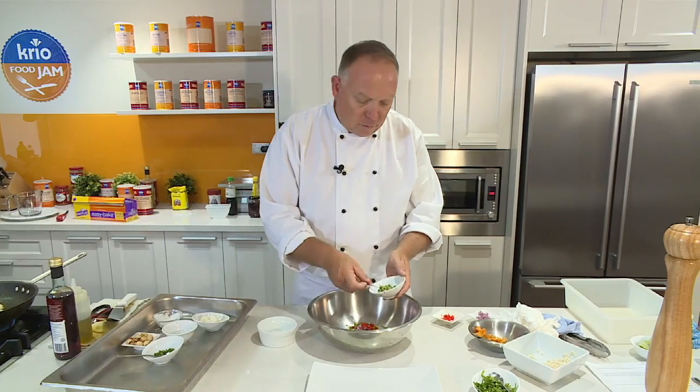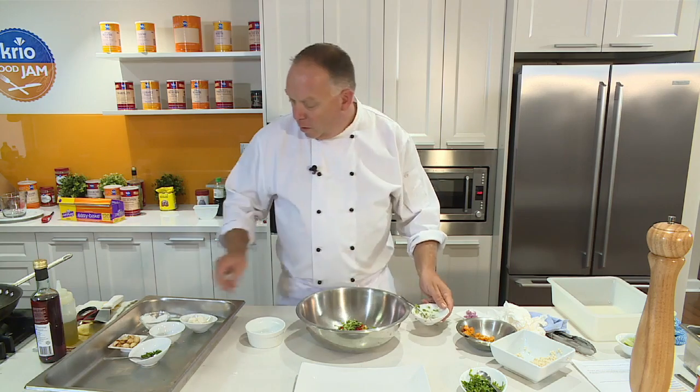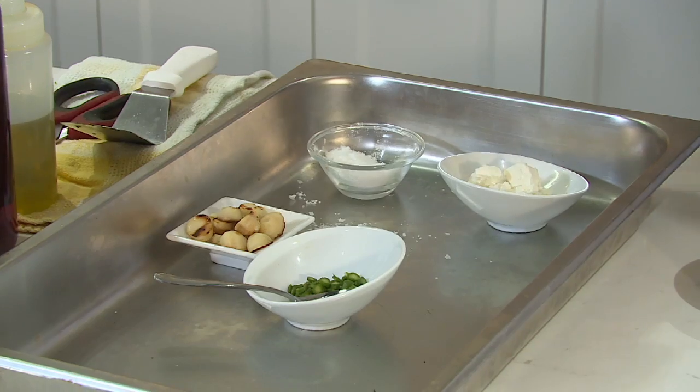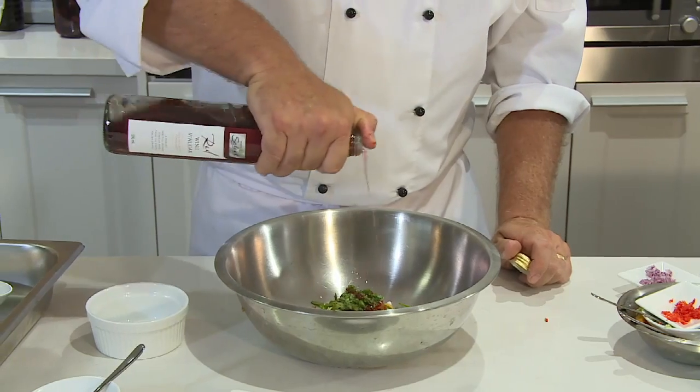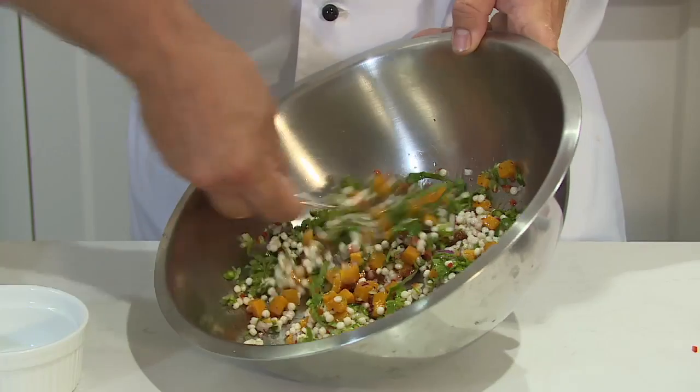I've got some diced cucumber here, also some sun-dried tomato, and some lovely chopped asparagus. Some red wine vinegar, olive oil to bring it all together, salt, and some cracked pepper.